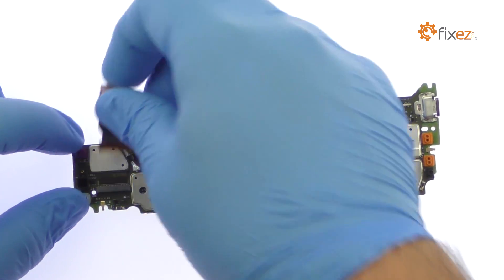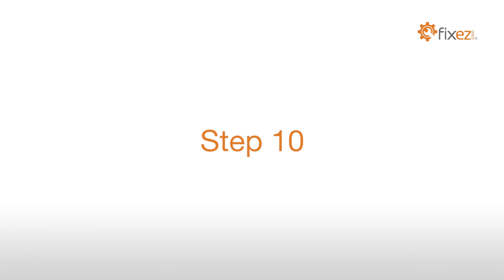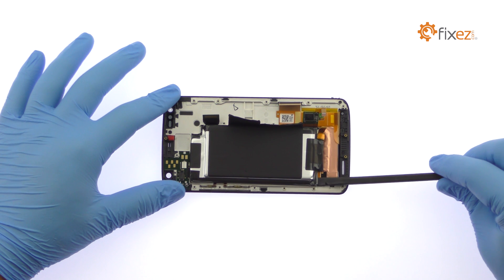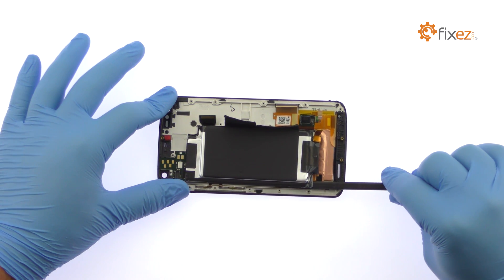Easily pluck out the 21-megapixel Motorola Droid Turbo 2 rear-facing camera. With a little spudgering, the 3760 mAh Droid Turbo 2 lithium-ion battery can be removed.